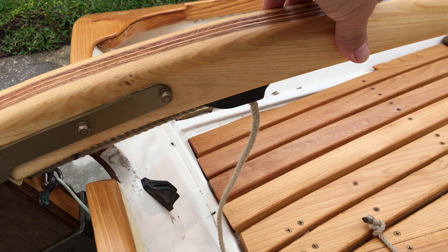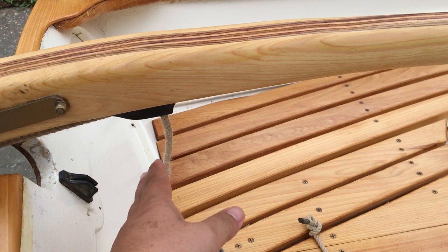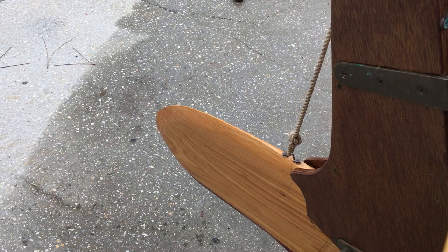It can tilt up and down — when it's up, it sits back in this little horseshoe area. She can slide it underneath and put it back down. It has an uphaul, and we left the rudder all wood.